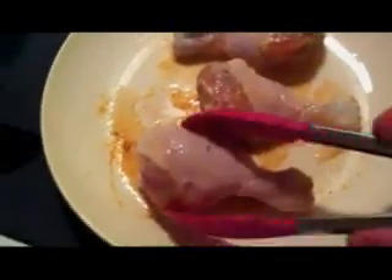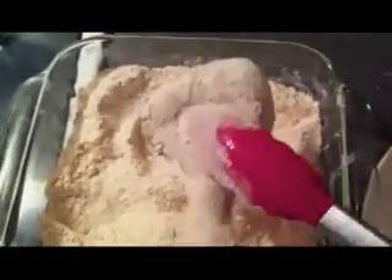So, the chicken is out of the buttermilk bath. We're going to take it over and put it into the dredge. Now, you want to really get a lot of it on there — really just dredge it right in the flour mix. Take a little bit of the extra off, and then just go ahead and repeat for the rest of your chicken.